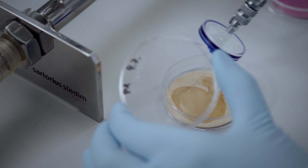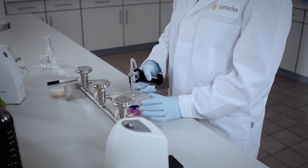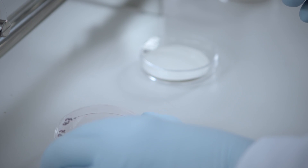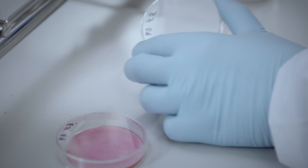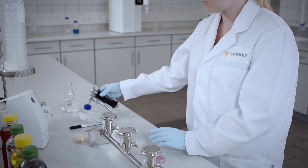Moistening the dehydrated pads with 3ml of sterile water makes them immediately ready to use. The level of moisture is optimal when an excess of water surrounding the pad is visible. Each type of nutrient pad set is delivered with the best suited membrane filter for reliable and reproducible growth promotion results.